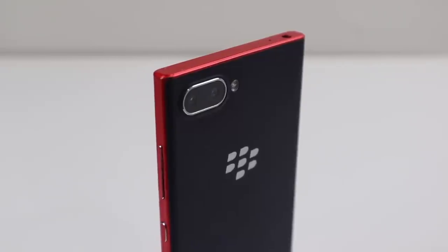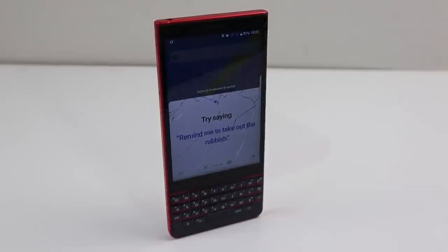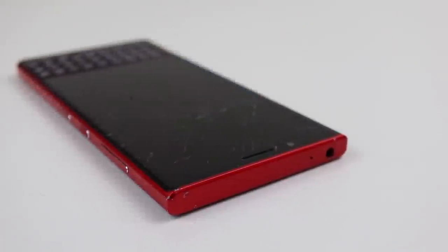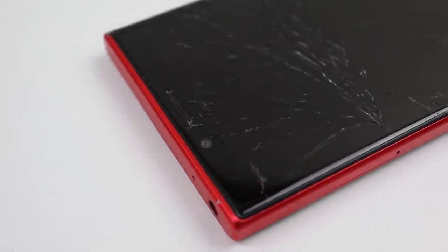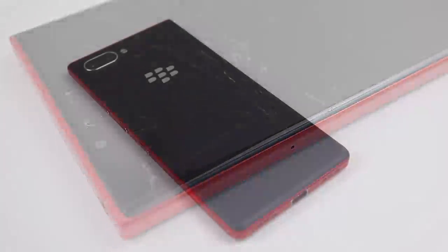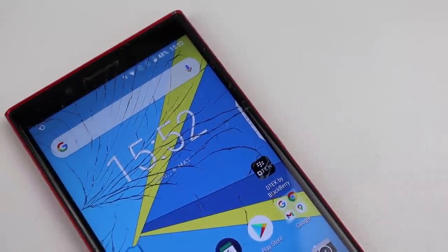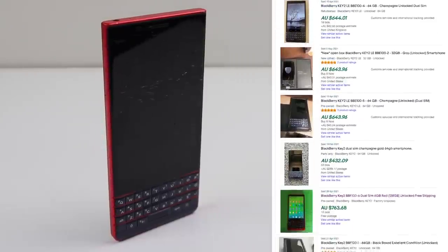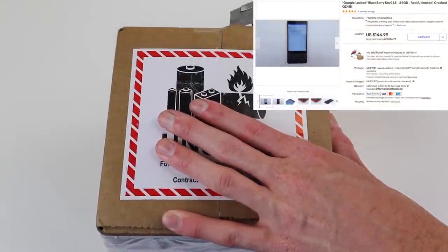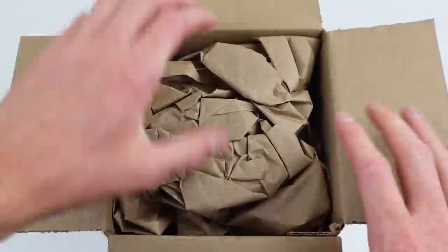It launched as a cheaper version of the Key2 and was released in October of 2018. This particular one is an Atomic Red version with dual SIM slots and 64 gigs of storage. However, it's a little worse for wear — the screen is smashed, the frame has some scraping, and it's had some water damage. Despite being almost three years old and running Android 8.1, these phones are still fetching between $600 and $750 in good working condition. I imported this one from the US for only $240, though a fair portion of that went to shipping and import charges.